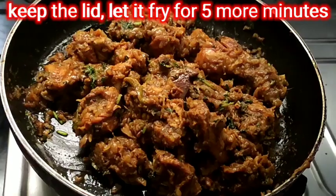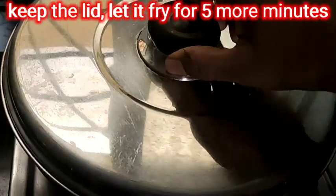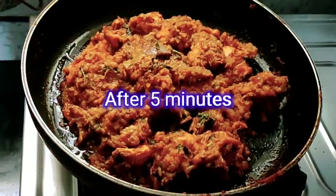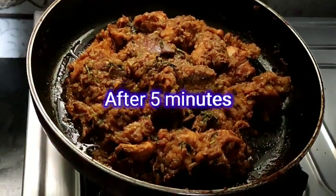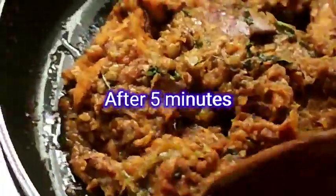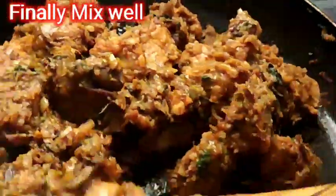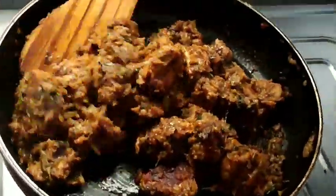We will mix it for 5 minutes with a little oil. We are ready — mix it for 1 more minute. Garnish it.